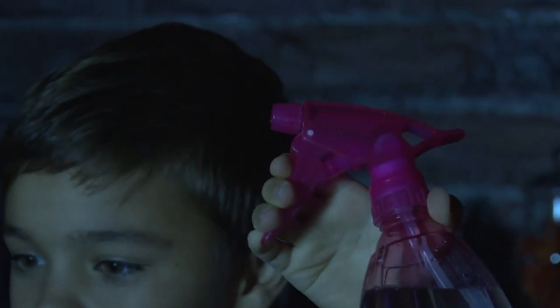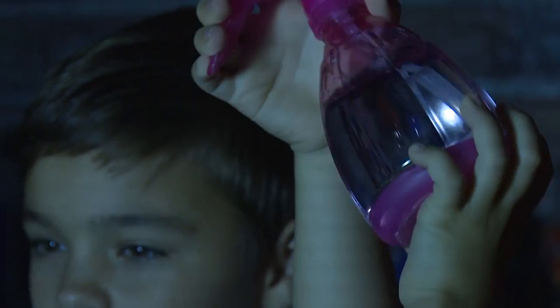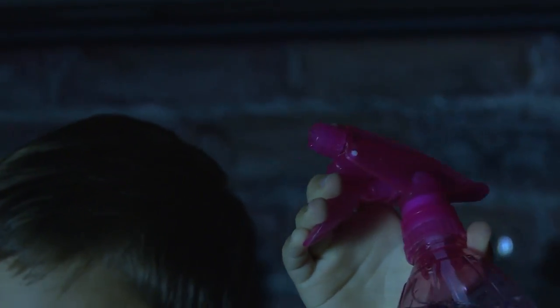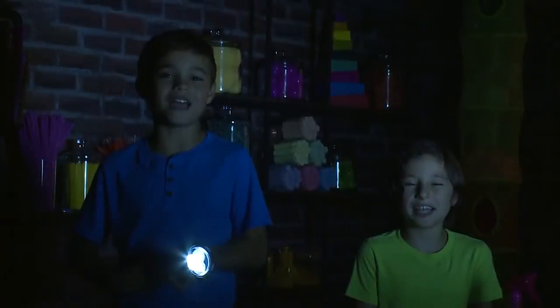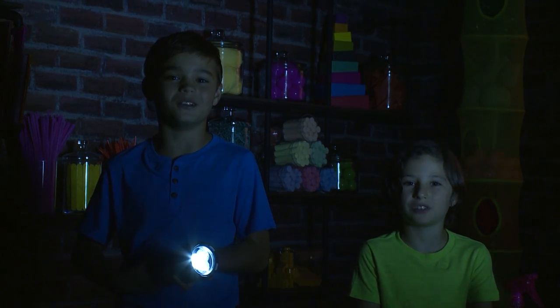You can use water too. You need to hold it over the beam of light that the flashlight is making, and then you spray. It looks like little sparkles — it's so cool. It looks like a rainstorm. Kind of looks like fireworks. And that's how you make nighttime sparkles!